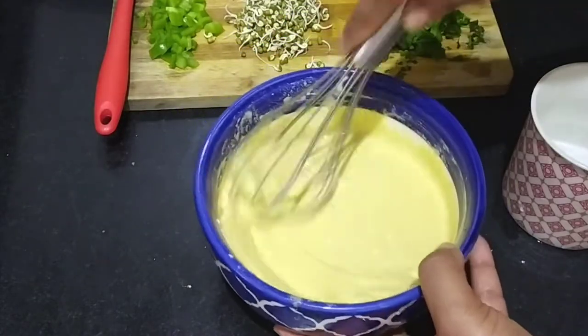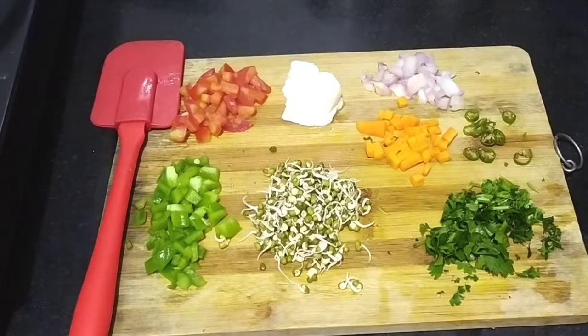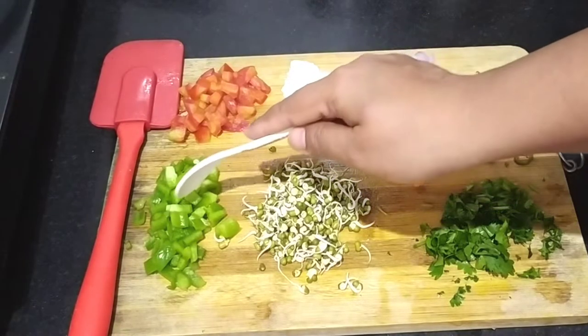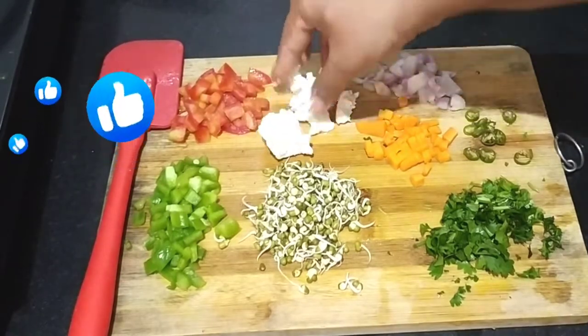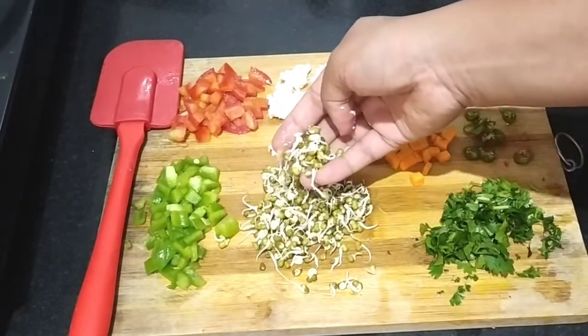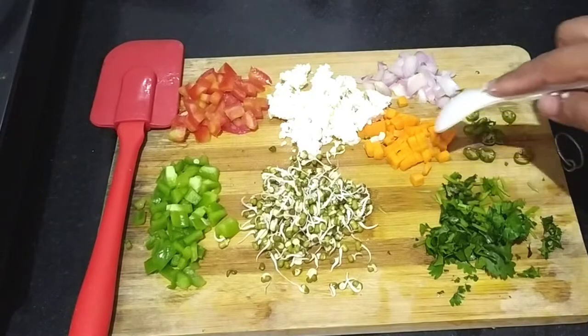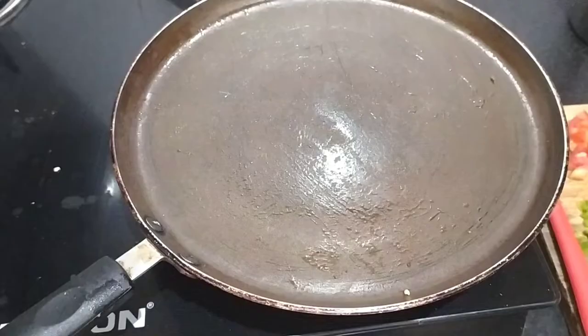For making this, we need some vegetables. I have cut the vegetables — there is a little capsicum, cut small, and a small tomato, cut small as well. I have sprouts, mung dal, gajar, harim mirch, piaz, and dhaniya.